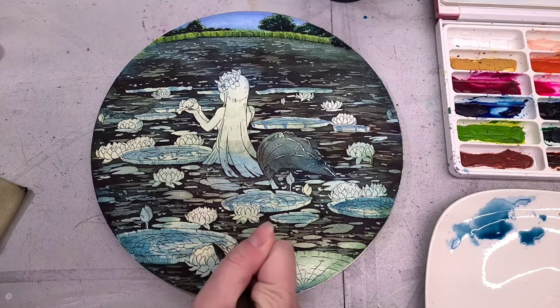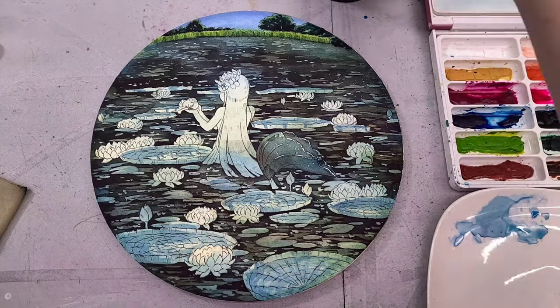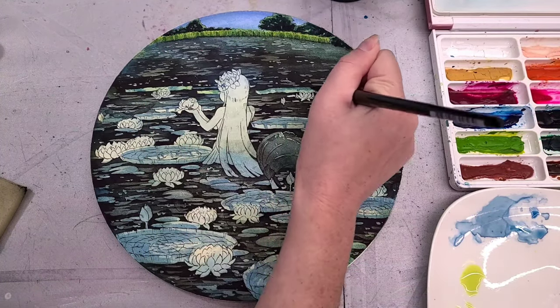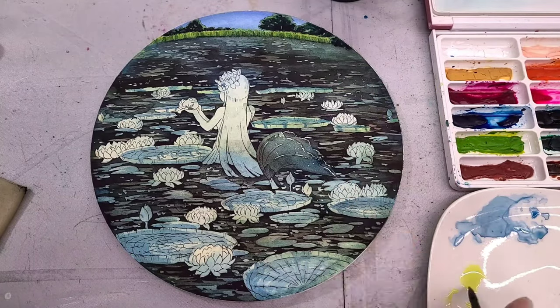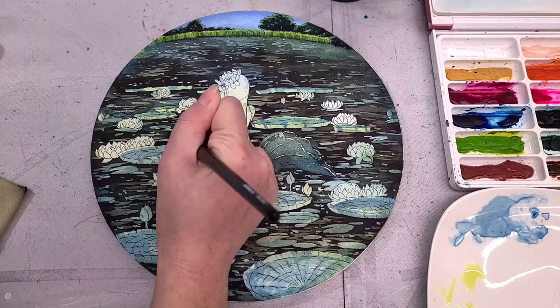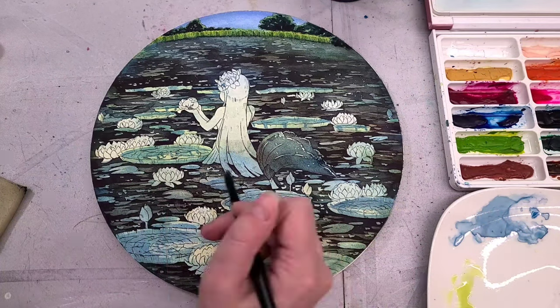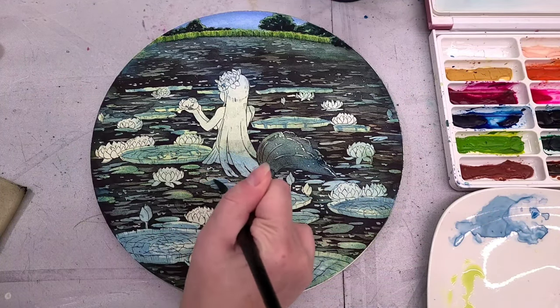With this watercolor field test, I kind of threw everything under the sun at this paper because I was working under the understanding that this is 100% cotton paper. And I do wish Paul Rubens had disclosed on the packaging — not just on the AliExpress or Amazon listing, but on the actual packaging — that it contains cellulose. It just says 'cotton' on it, and any watercolor artist is going to assume that means 100% cotton.